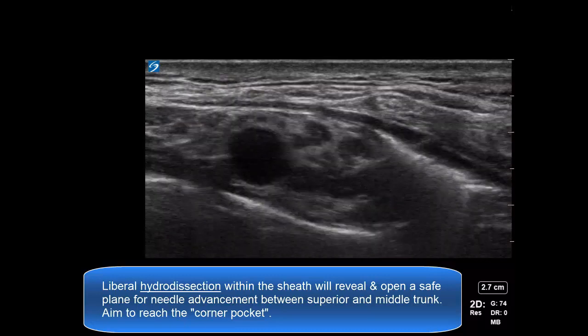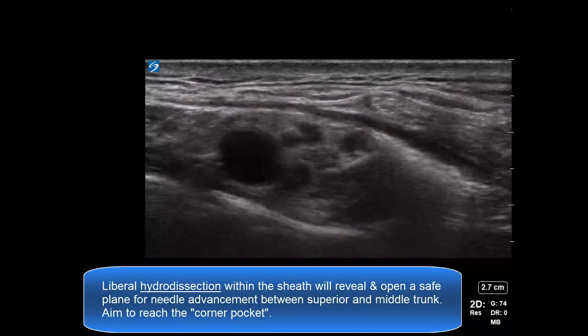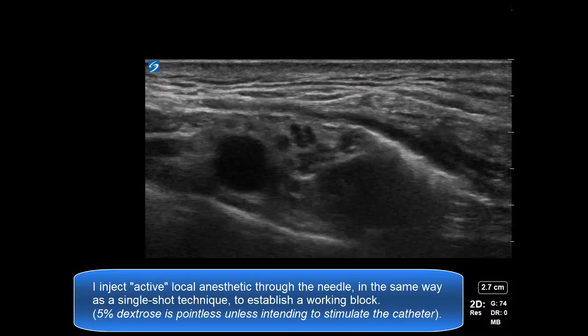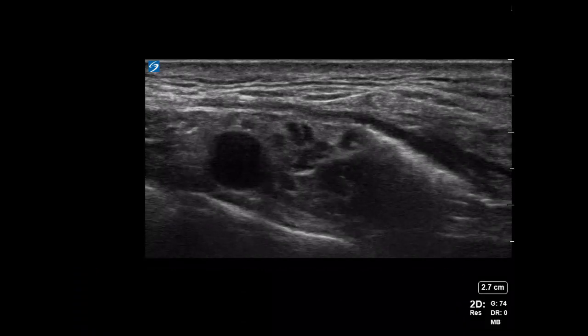Again, we're aiming to reach the corner pocket between the artery and the first rib. During this process, I'm injecting local anesthetic through the needle in the same way that I would do a single shot supraclavicular block.